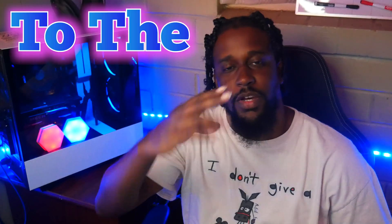Welcome back to the channel, how y'all doing out there today YouTube? It's your man I'm Different, and I want to thank y'all for stopping by the channel today.